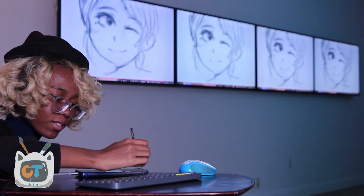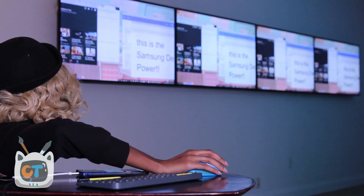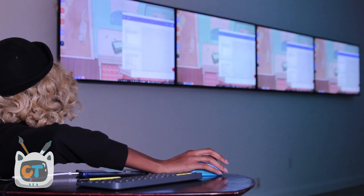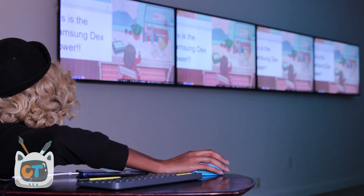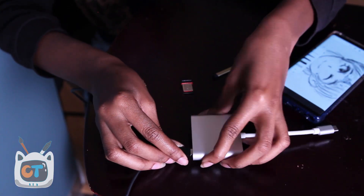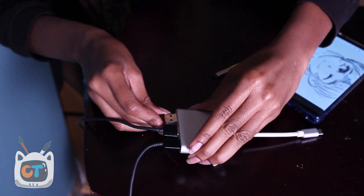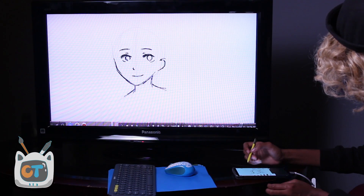I got a chance to show you guys this on the extreme level with four 50-inch 4K TVs, and it's crazy how this setup worked. It was amazing. I used this little hub with one USB port where I plug in my mouse, and I used the Logitech Bluetooth Easy Switch keyboard.